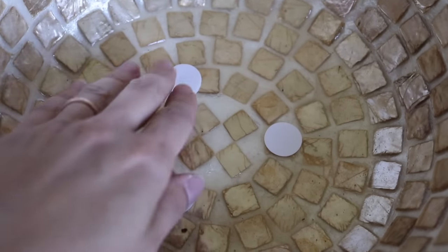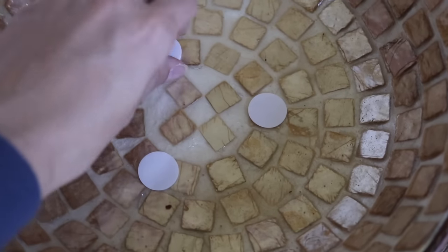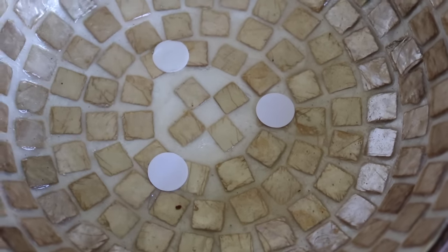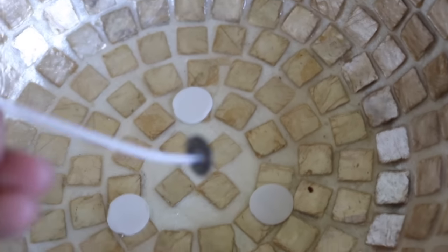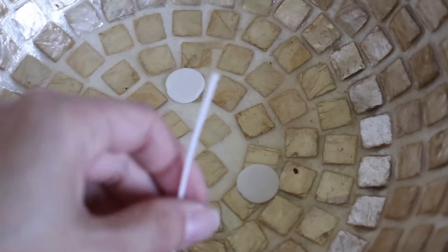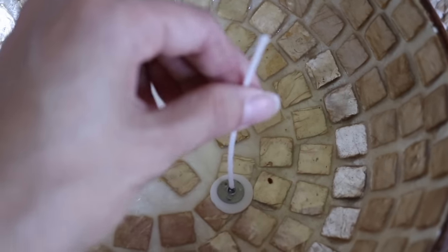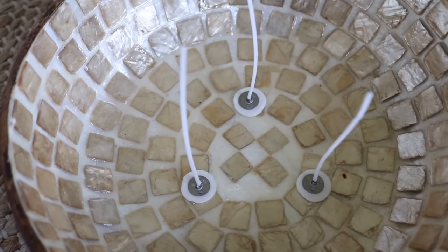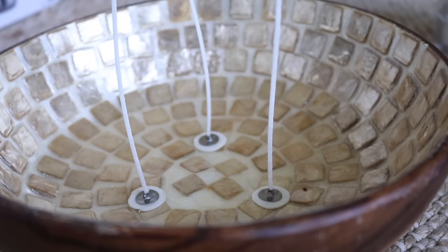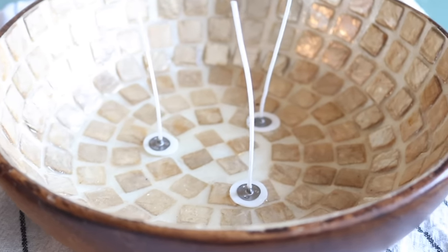I was really selective when I chose the wooden bowl for this project, because you want to make sure there is a barrier between the wax and the wooden bowl, as this mosaic pattern provides. I actually attempted this project before without a barrier, and what happens is the oil from the wax seeps through the wood and gives a messy appearance on the exterior. So definitely make sure there's some sort of barrier in between.